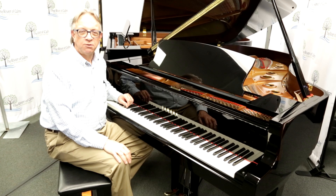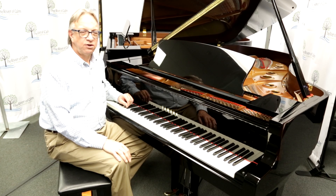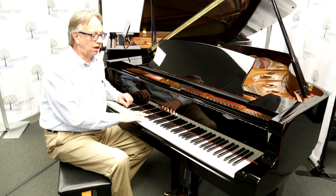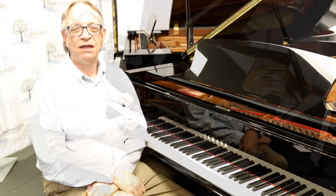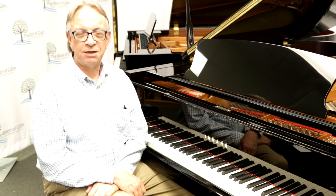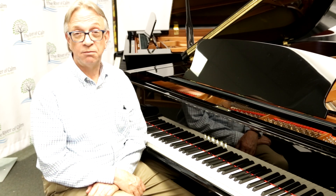Hi, I'm Dave Martin from Miller Piano Specialists in Franklin, Tennessee. I would like to introduce you to one of my favorite pianos of all time. This is the Yamaha S6X. This instrument is a seven foot in size, semi concert grand, and it incorporates many of the very best features of the flagship model, CFX nine foot concert grand.